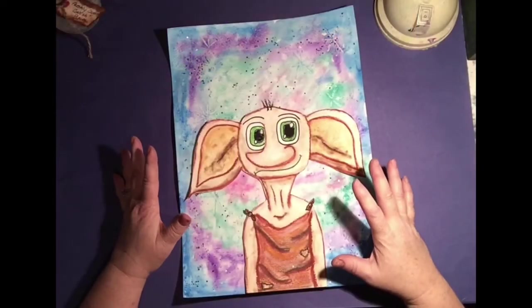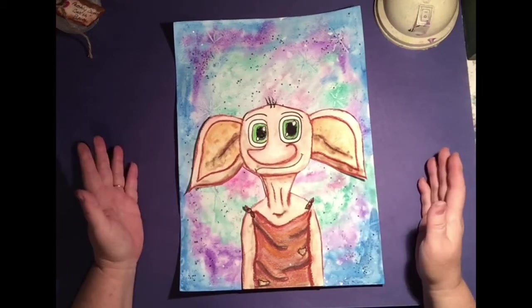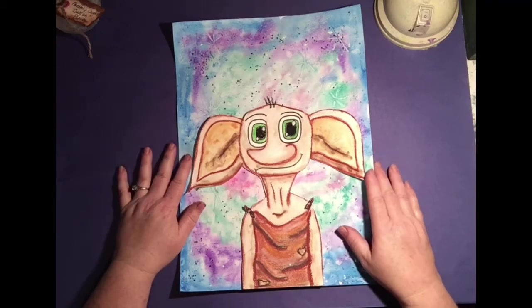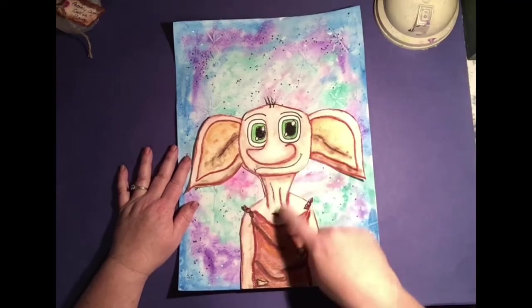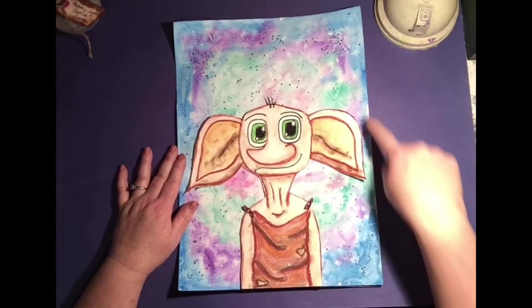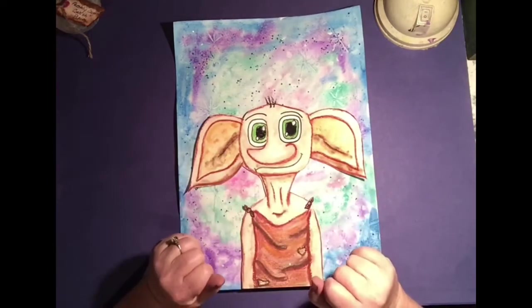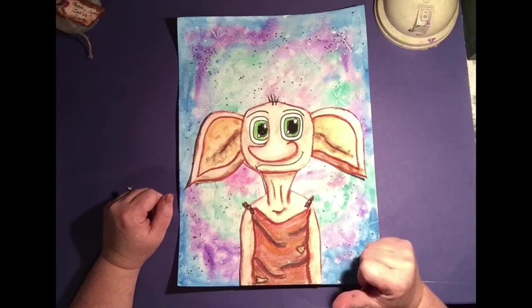Dobby is one of my favorite characters from Harry Potter. He's just a fun, lovable, cute little character and I just thought it would be so much fun to teach you guys how to draw him and then how to paint this very beautiful, magical background. You guys ready to get started? I know I am!